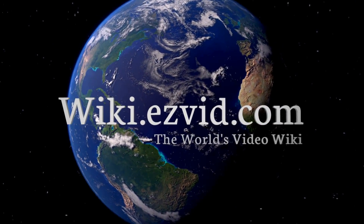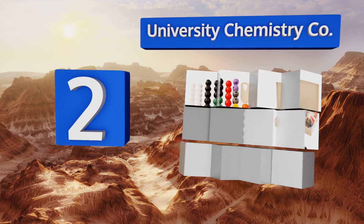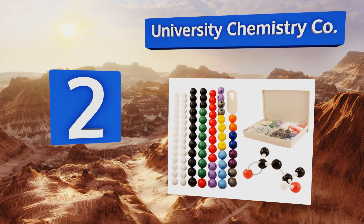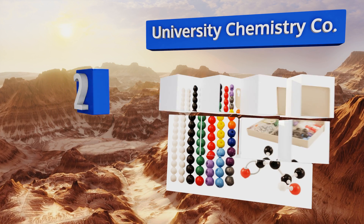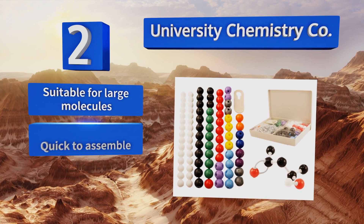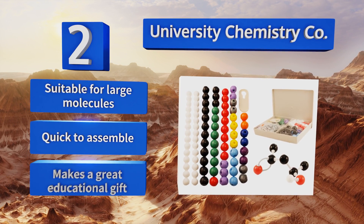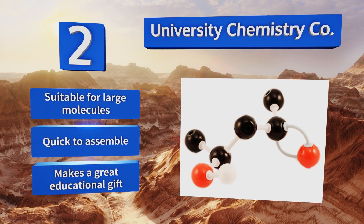At number two, with the University Chemistry Company, science enthusiasts can create an incredible number of unique structures. In this kit you'll find 12 different elements along with flexible links that can be used to demonstrate triple bonds. This one's suitable for large molecules and is quick to assemble. It makes a great educational gift.